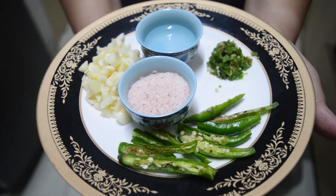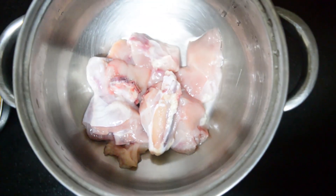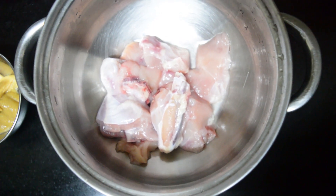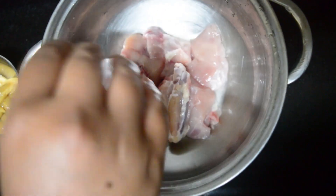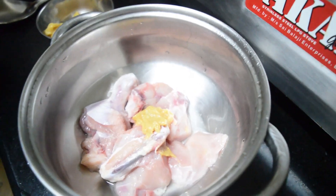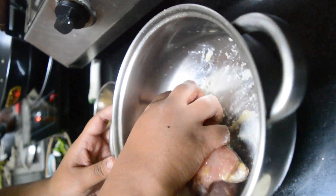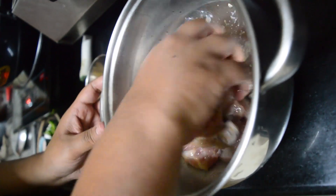For this recipe you need green chilies, green chili paste, salt, vinegar, garlic, and of course chicken. Here I have taken 250 grams of chicken for marination. I'm using two tablespoons of ginger garlic paste along with a pinch of salt and half a tablespoon of vinegar. Mix it well with the chicken using your hands and let it rest for 30 to 45 minutes.